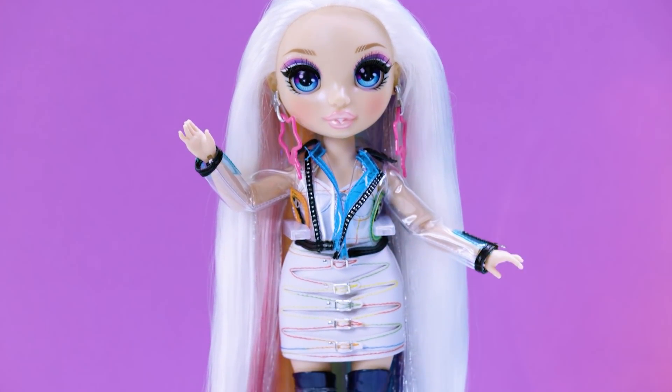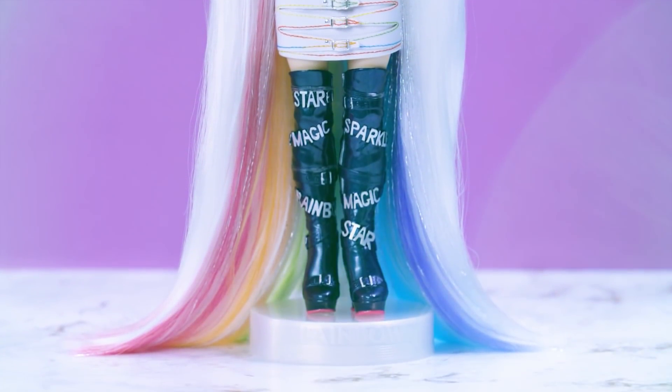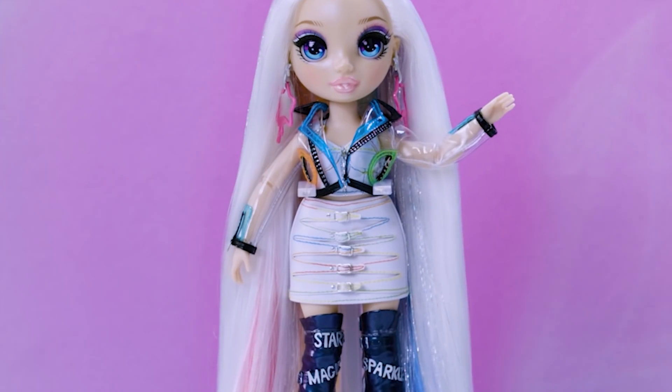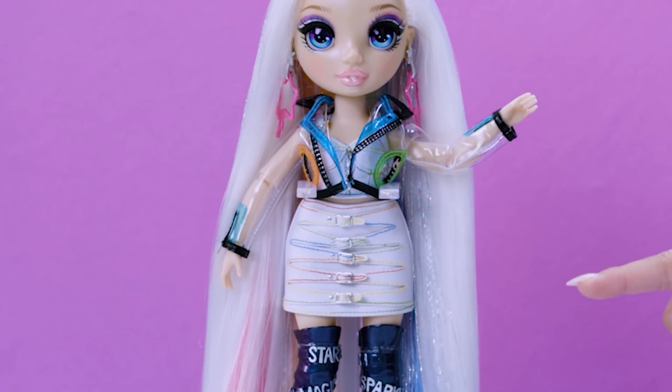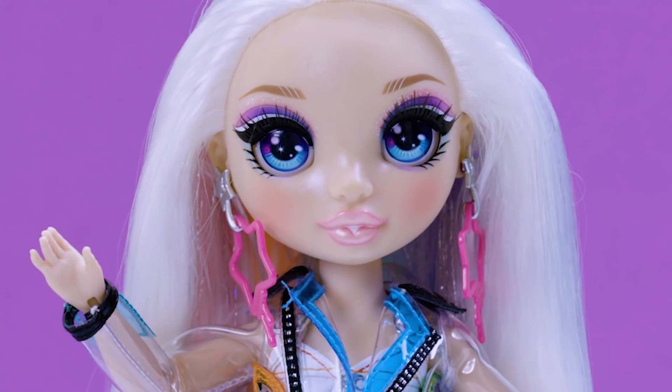She has extra long, gorgeous platinum hair with silver accents, and she has a peekaboo rainbow underneath. She's been growing that out forever — it is so wow. Her faux leather crop top with matching skirt and those rainbow details are totes adorbs. And check out those statement star earrings.